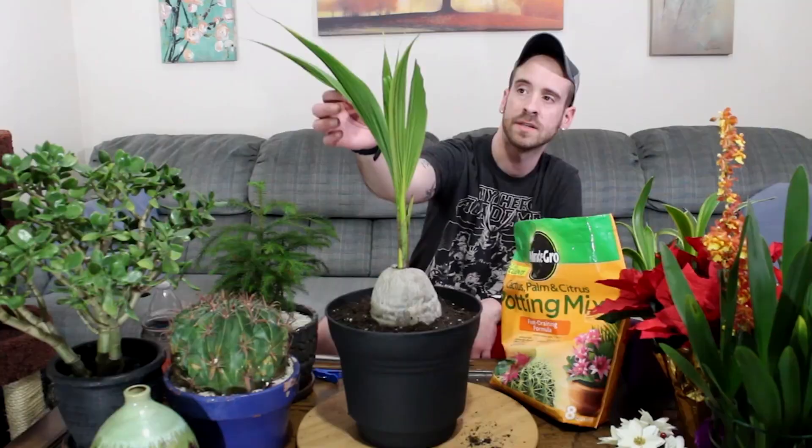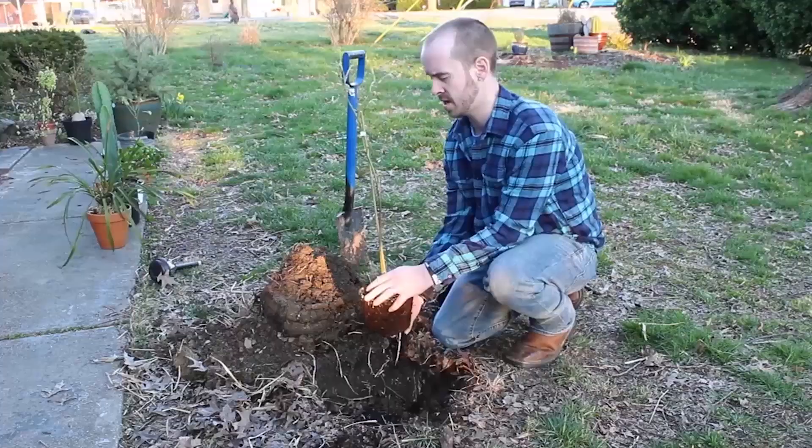What's up YouTubers and plant lovers, it's Justin and today I'm going to show you how to care for and repot my Ficus Elastica.